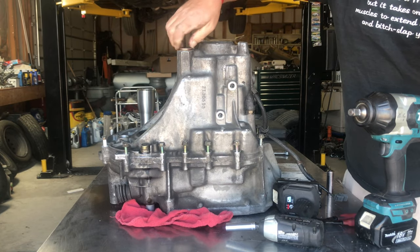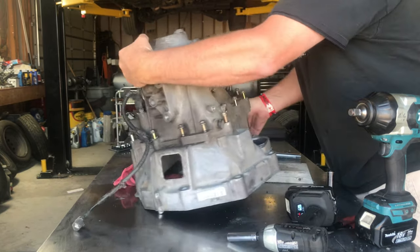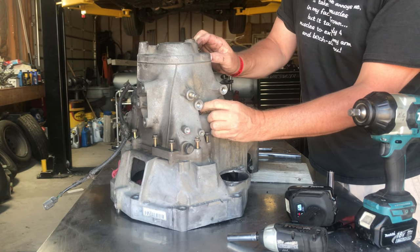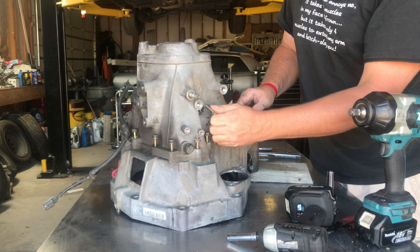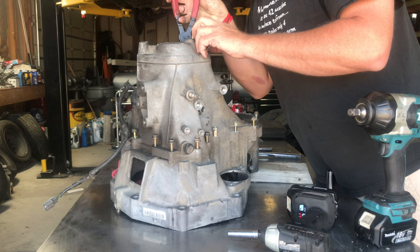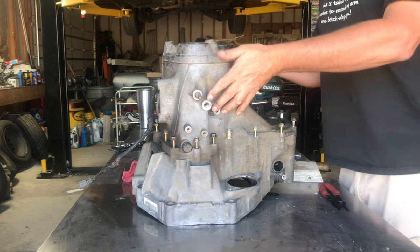There's a snap ring in there — pull that plug off. Around this side there's a 14 millimeter bolt that has to come out; it holds the reverse shaft in place. Already broke it loose with the gun — pull it all the way out and set it aside. So we've pulled all the perimeter bolts off, got the shift detent springs out, and got the 14 millimeter bolt for the shaft inside.